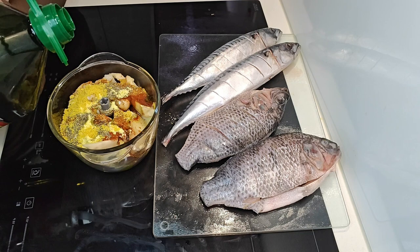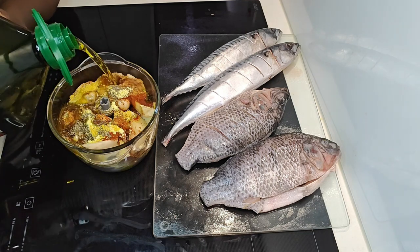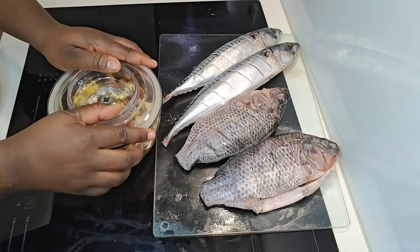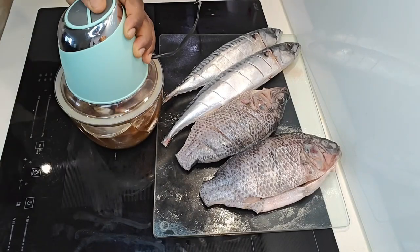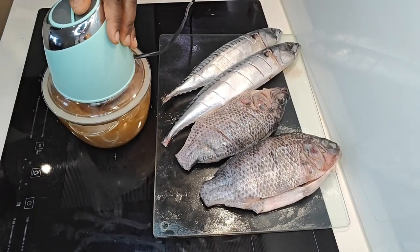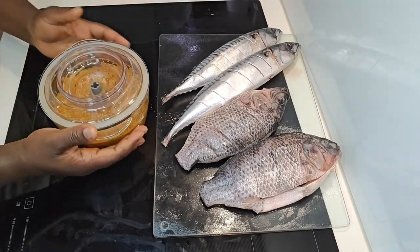Next, get your paste ready. You'll need a good amount of scotch bonnet — she said to use a lot. Then add curry, thyme, ginger, garlic, and onions, followed by smoked paprika and a barbecue seasoning.